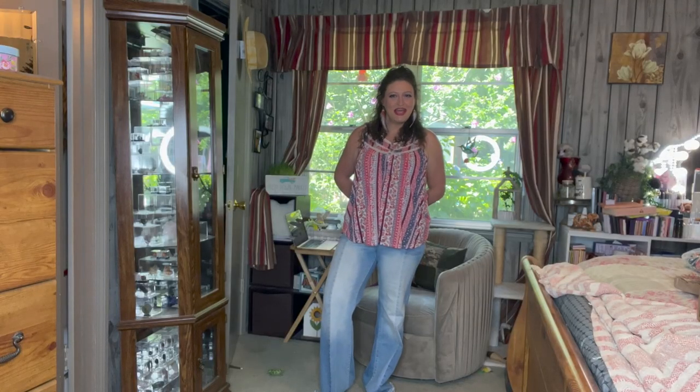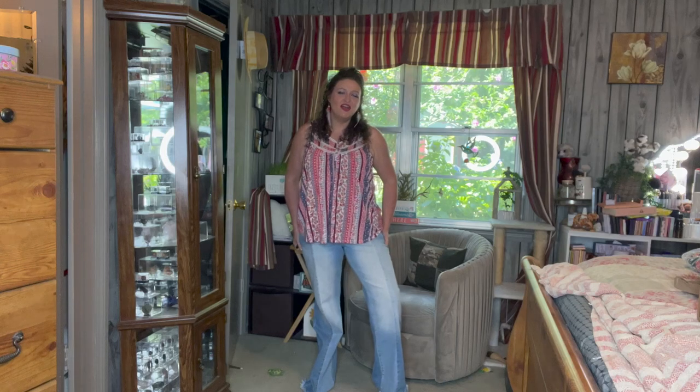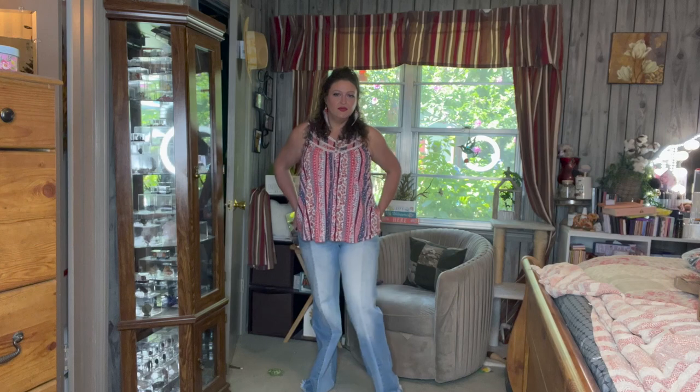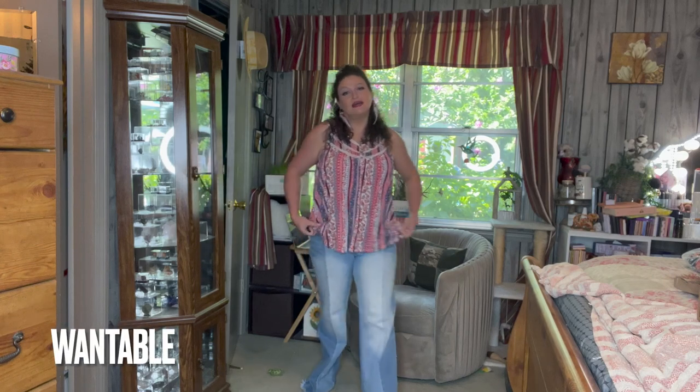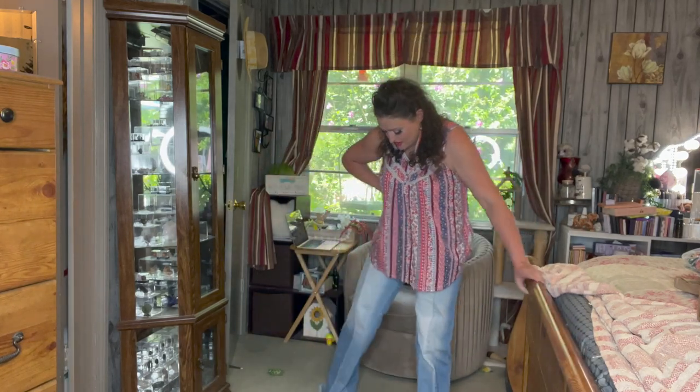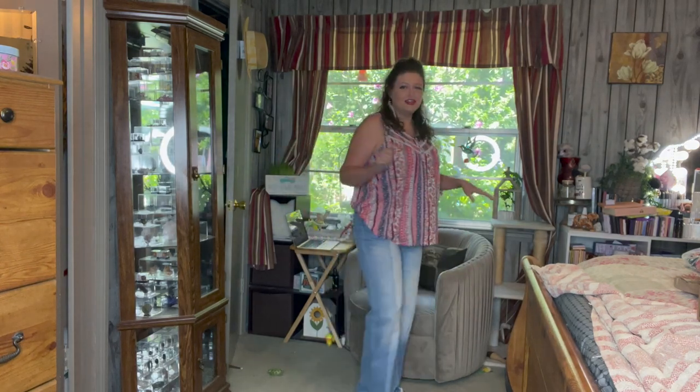Here is my outfit for today — I've got these Flying Monkey jeans on, I'll look up where I kept them from but they're pretty comfortable. And a top I got from Maurice's — just a little patriotic, I was going for a patriotic look today. The earrings I actually made. I don't have any other jewelry on. I didn't even put any shoes on, even though I desperately need them because these Flying Monkey pants are so long. They're so fun and so cute — alright, let's try on some clothes!